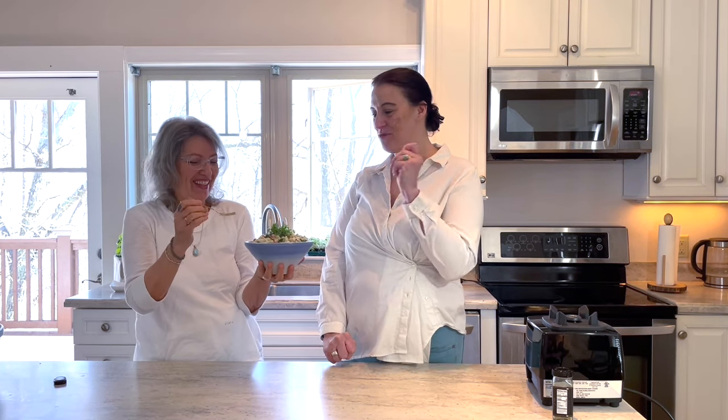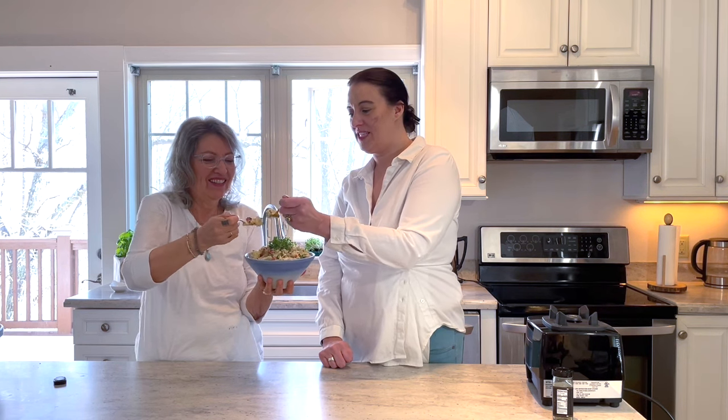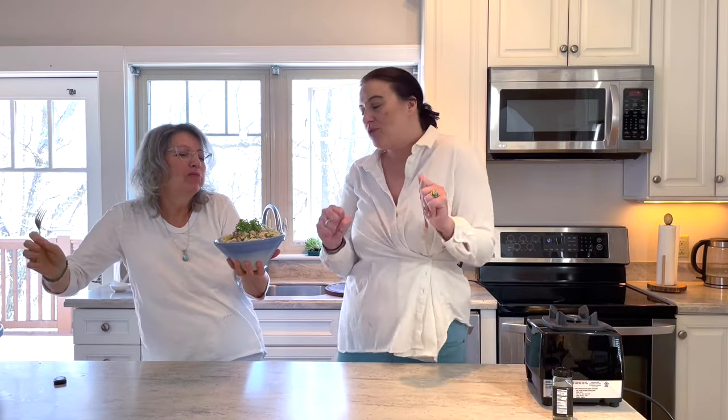Favorite part — we get to taste it. Let's do it together. One, two, three. Cheers! Oh yeah, it's good. It's so good. It's my favorite. See you next time. Bye!